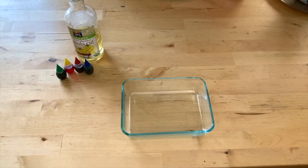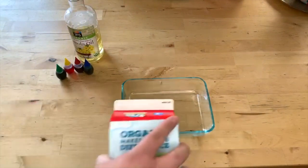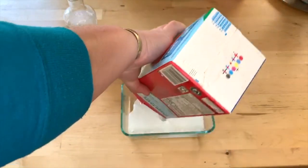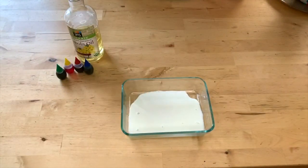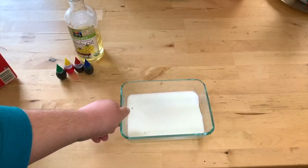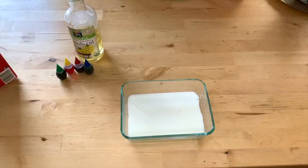Step one is taking the milk and pouring it into whatever container you've chosen. I've just run out of milk, but that's okay — all you really need is enough to cover the bottom of whatever you are putting it in.